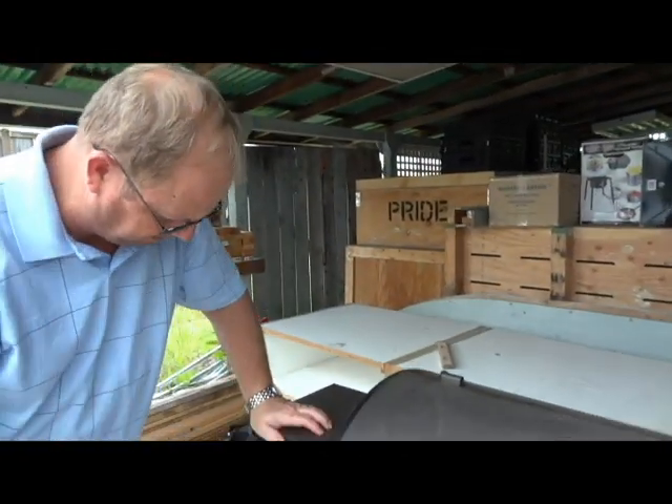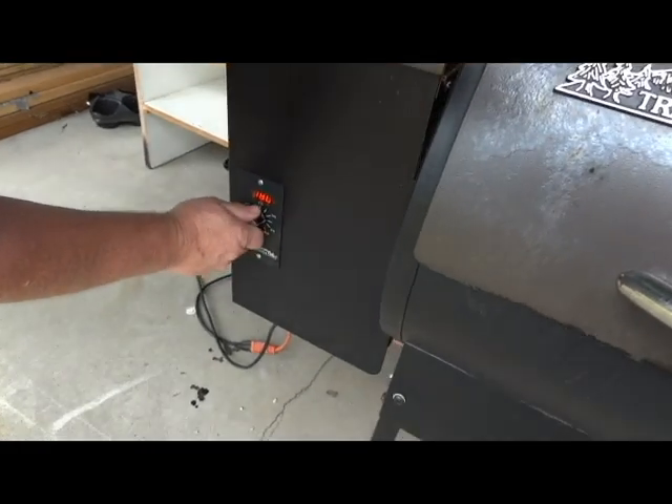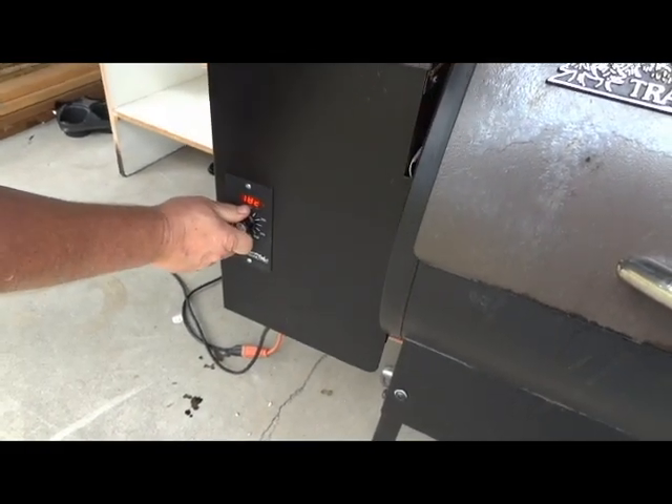We're going to turn the temperature up to 400 degrees and cook it for 25 more minutes. When we come back out we're going to make sure the chicken is done by putting in a meat thermometer. We want 160 degrees on the inside of the chicken. We also want to make sure there's clear fluid coming out of it.